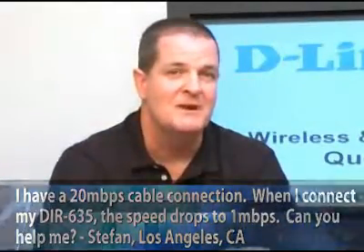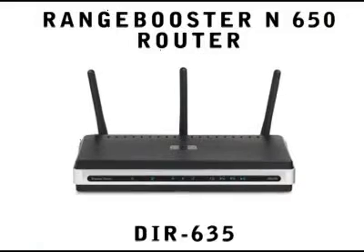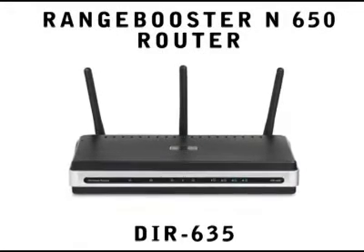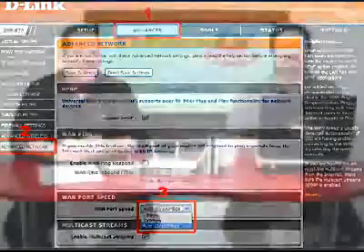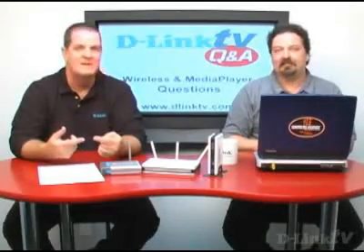First of all, congratulations — your cable connection rocks! What we suspect is happening is that the DIR635's WAN port can be set to automatic 10/100 megabit, or manually configured to 10 or 100. If you had the 635 with a previous cable modem that didn't support this fast cable speed, you may have had to set it manually to 10 megabit because some modems didn't auto-detect well. If that's the case, the WAN connection is what's limiting you. Go to advanced, then advanced network — there's a WAN speed selection. Set it to auto or to 100 megabit, and this will remove the bottleneck so your WAN port easily keeps up with your cable modem speed. Enjoy that speed!